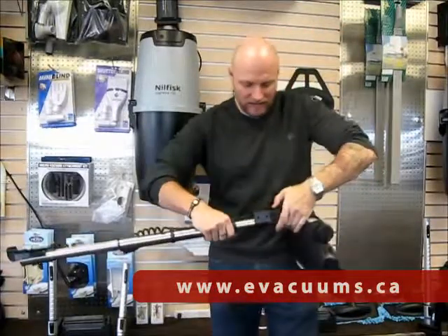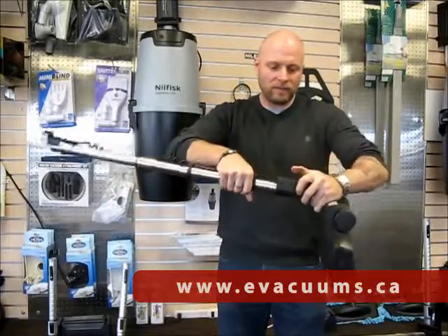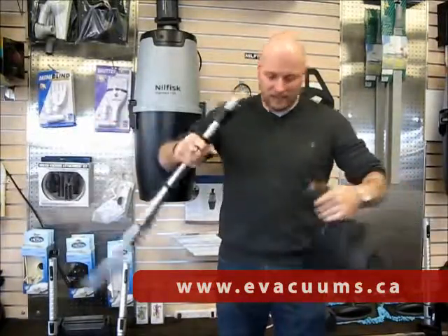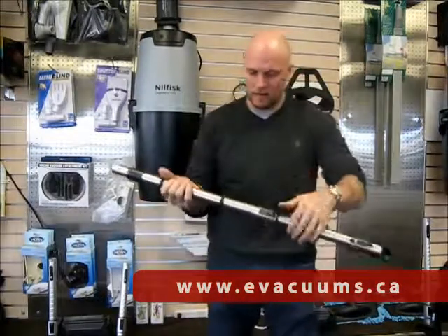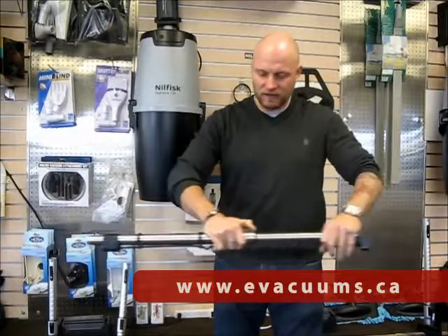As with all the power heads, it has a quick release for the toe kick for the wand, so it just easily releases. There's also a telescopic aluminium wand so you can reach a little bit further.